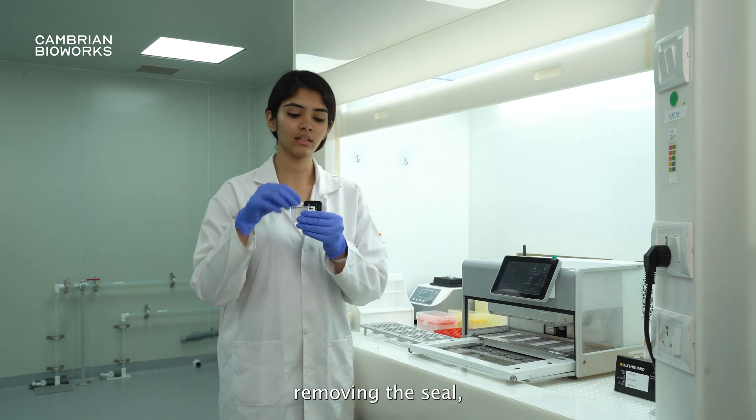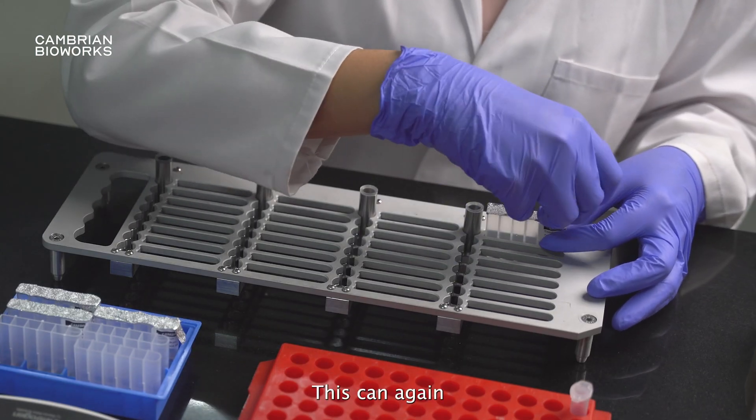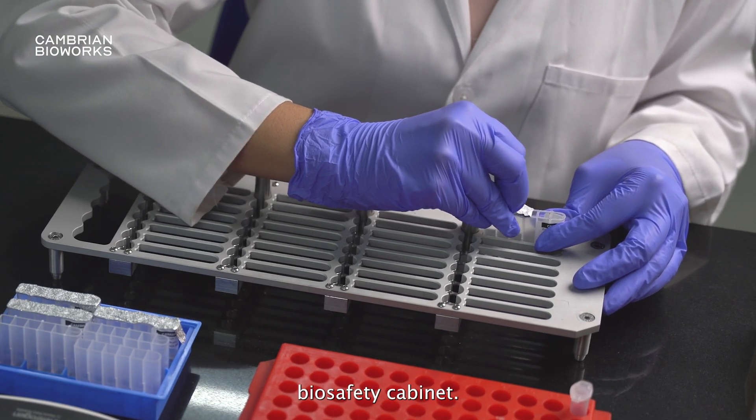While you are removing the seal, you have to ensure that you do it gently, like so. This can again be done inside of the biosafety cabinet.